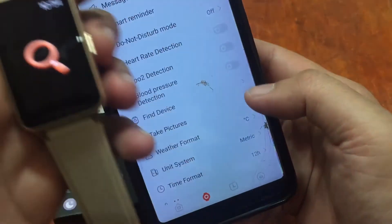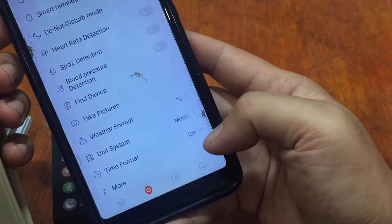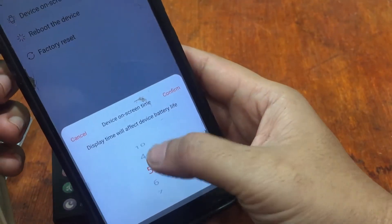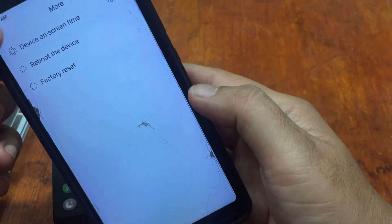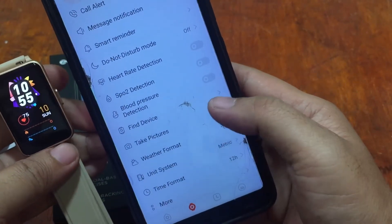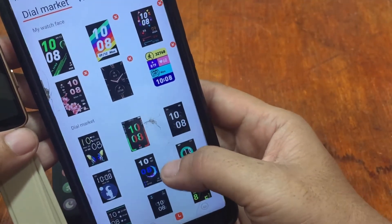We also have a Smart Reminder. Let's try the Find Device function — it is working. We also have unit system (metric), time format, reboot device, and device on-screen time settings. Let's adjust it to a longer time — the longest available is 10 seconds. Confirm, then go back. Message notifications are on and Smart Reminder is on.